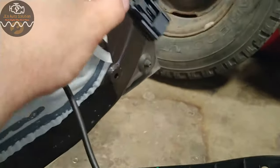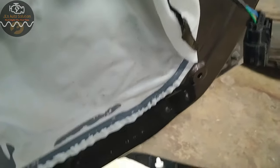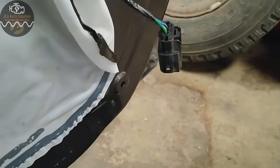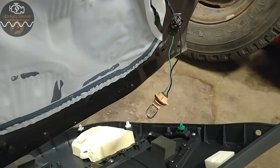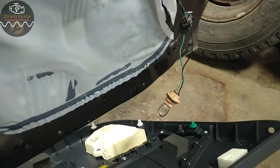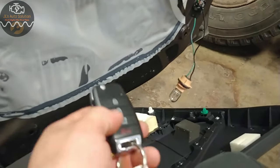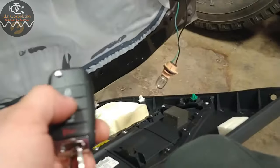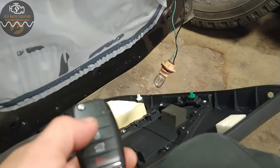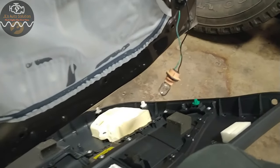I'm gonna do one more quick test — I'm gonna get a small electric motor and plug it in to see what happens. I couldn't find my little electric motor, but here's a light bulb just to show you guys. When I press unlock once it only unlocks my driver's side, and then when I press it again it unlocks my passenger side and all the other locks at the same time.